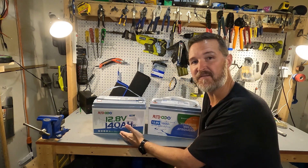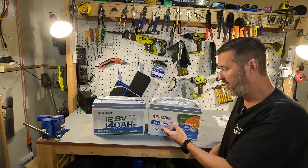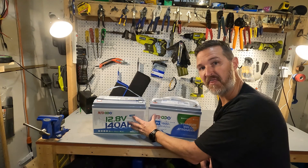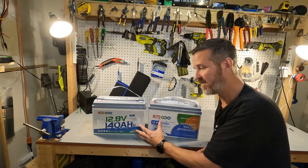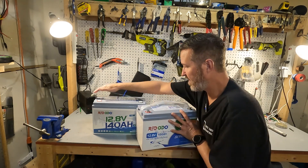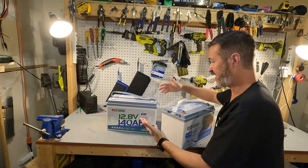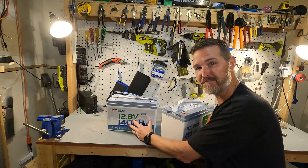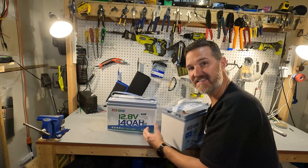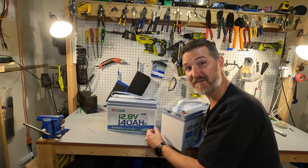Now look at this 140 amp hour 12 volt battery compared to the other Redodeo 12 volt 100 amp hour marine battery. These are both group 31 batteries — notice anything strange? Yeah, they're exactly the same size, the same case, just a different sticker. I find it amazing that they can pack in an additional 40 amp hours — 40 percent more capacity — in the same case. There are also a bunch of other features about this battery that we're going to get into right now.